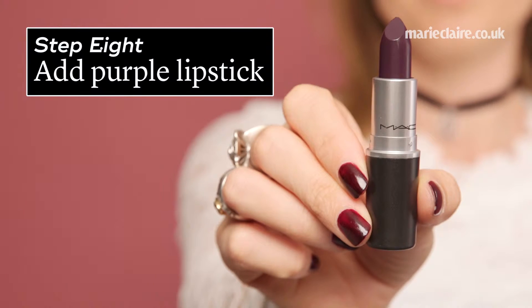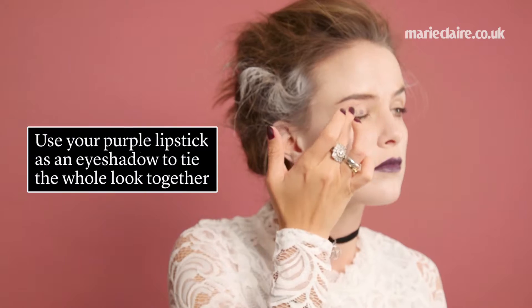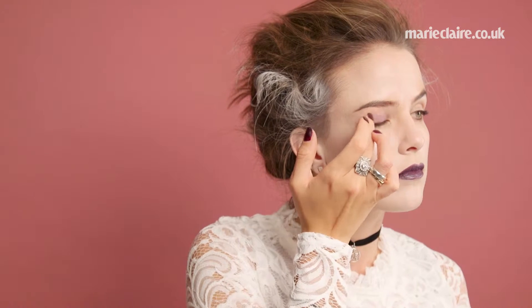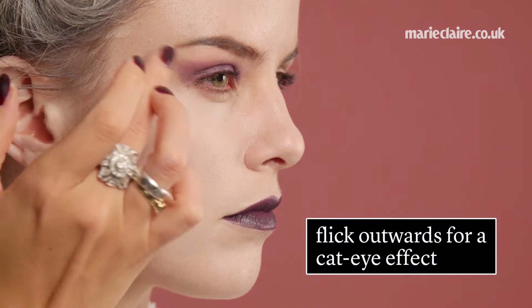Step 8, add purple lipstick. Simply apply as you normally would your lipstick. Use your purple lipstick as an eye shadow to tie the whole look together. Simply blend with your finger and flick outwards for a cat eye effect.